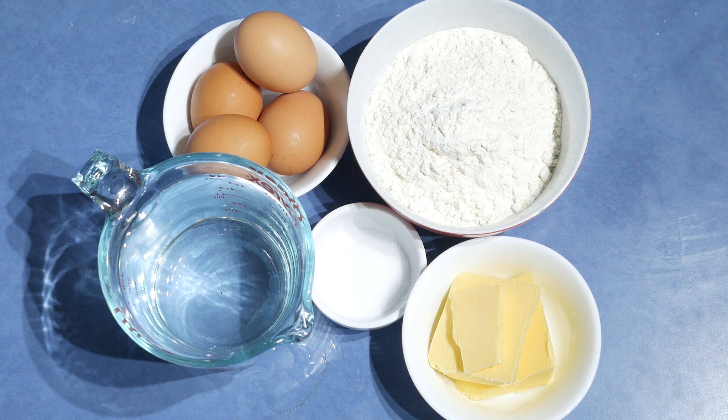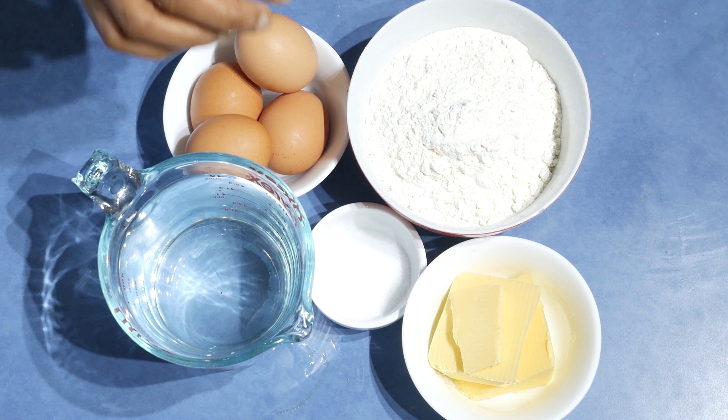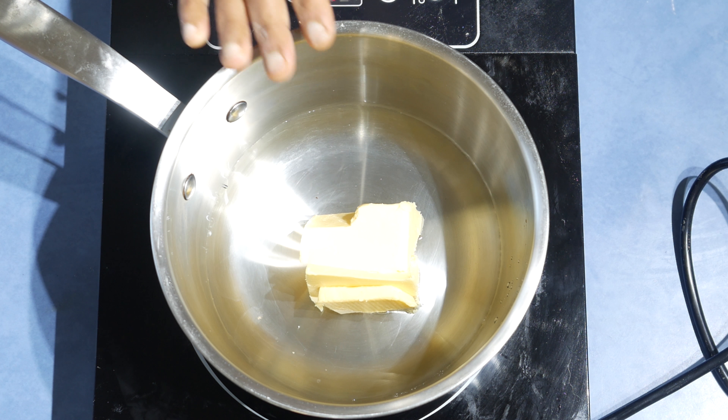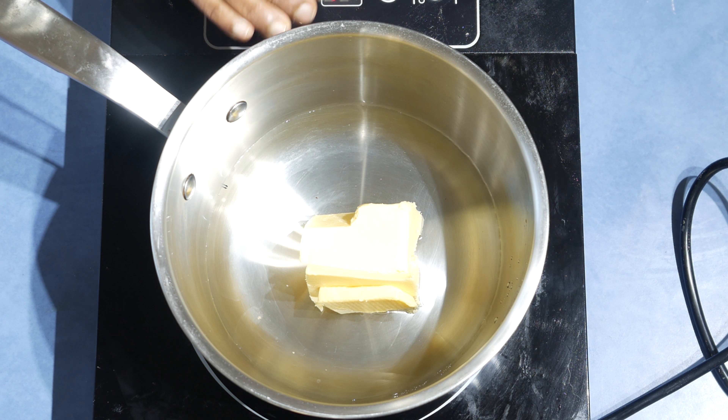Let's start with the pastry first. For that I'm using 250 milliliters water, 200 grams flour, 100 grams butter, 3 grams salt, and four eggs. Let's do the recipe — the first step is to add the water into a pot.